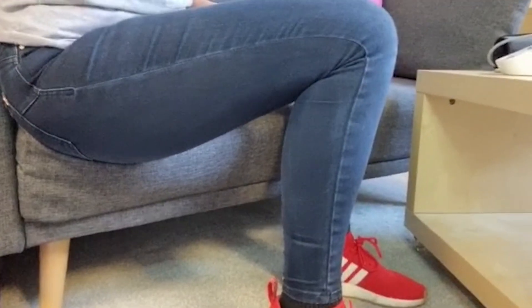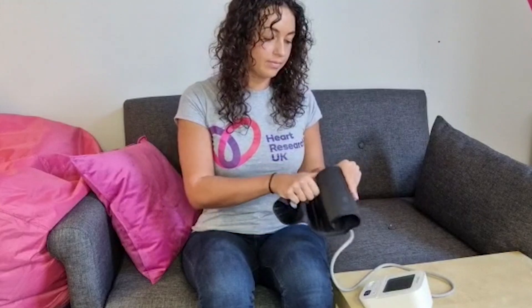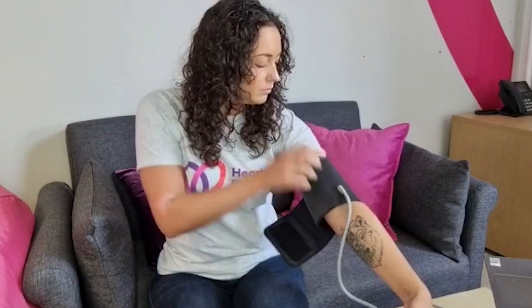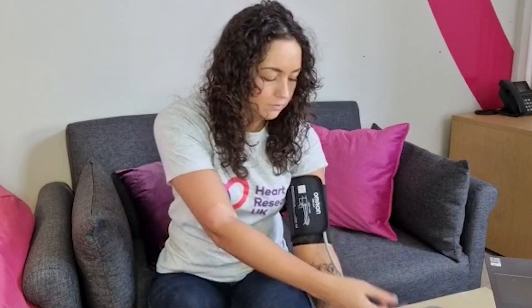Sit comfortably in a chair with your legs and feet uncrossed and your feet flat on the floor. Attach the cuff to the monitor. Roll up your sleeve or wear an accessible top. Put your arm through the sleeve with the wire facing down towards the machine.